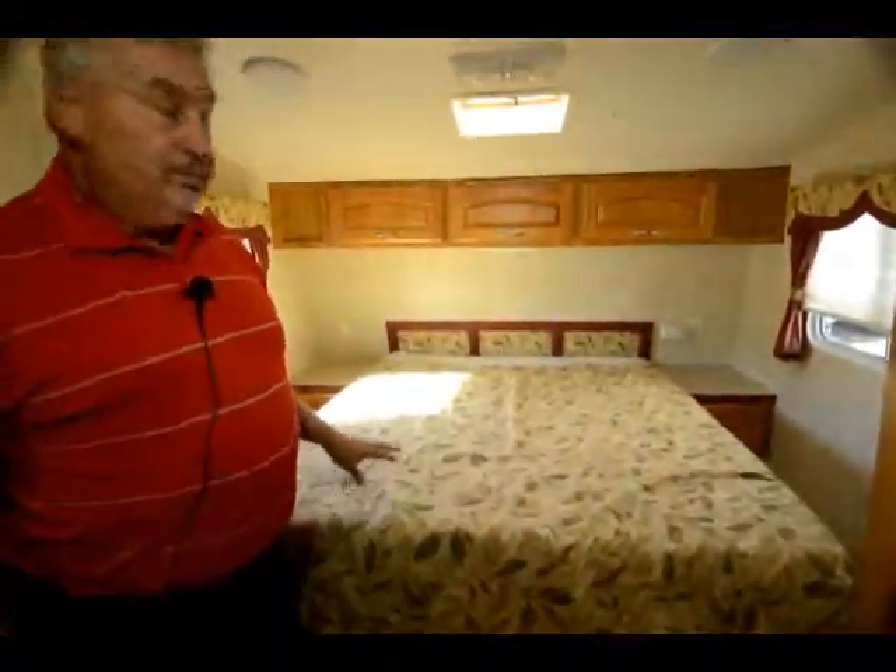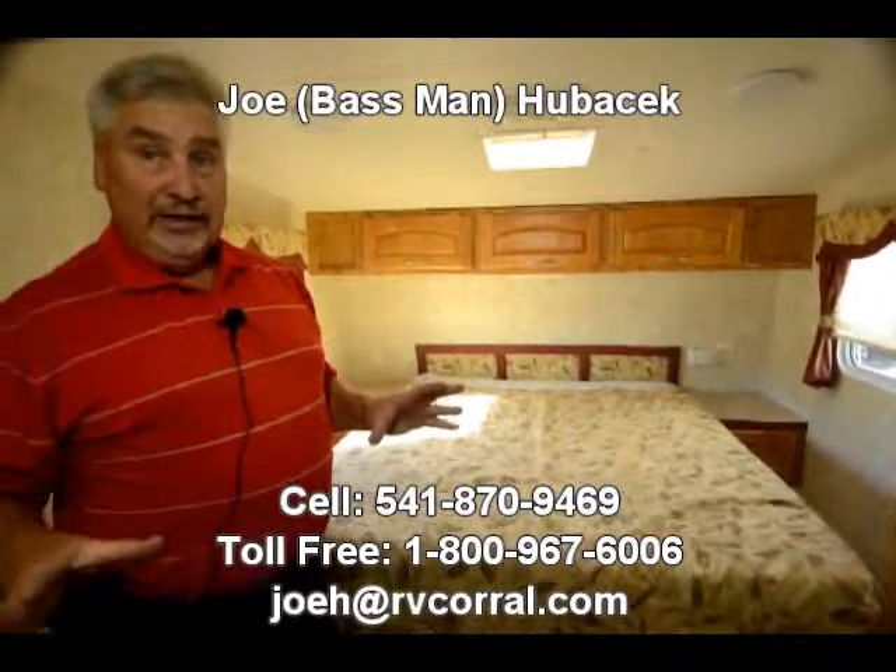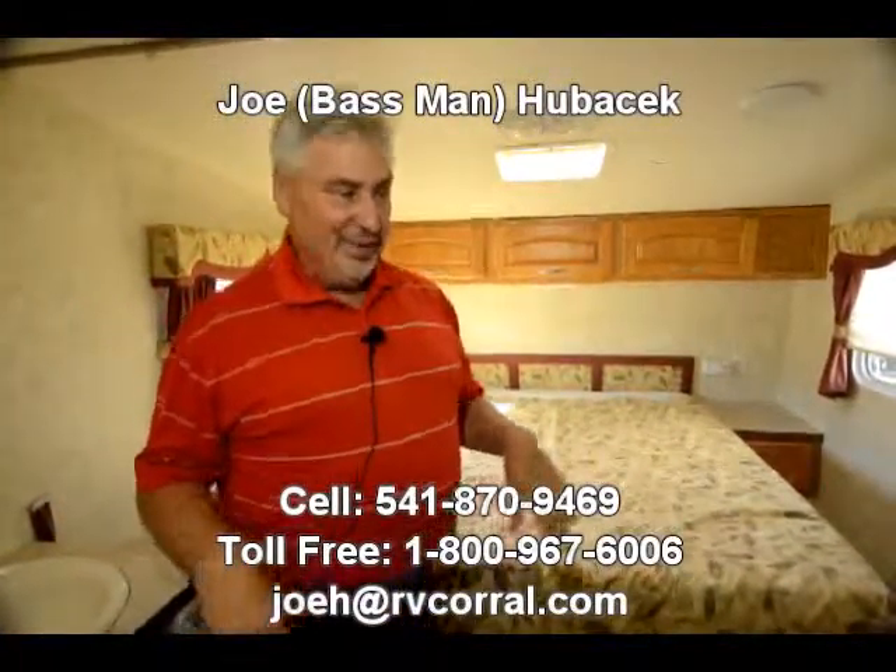Queen size bed with storage above it. Nice little older Savoy — 2005, 28 foot, single slide, priced right. Come see Joe Bass. If you buy this unit from Joe Bass, make sure you get a free gift. Thanks folks.